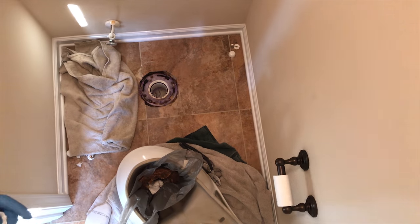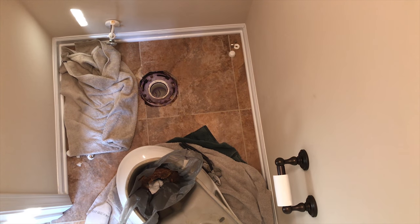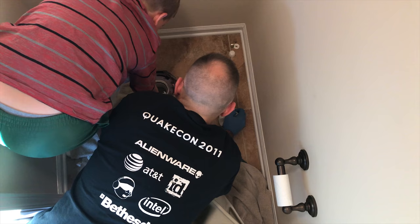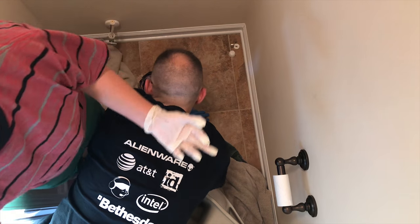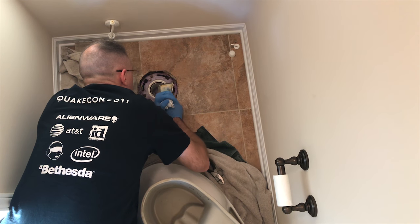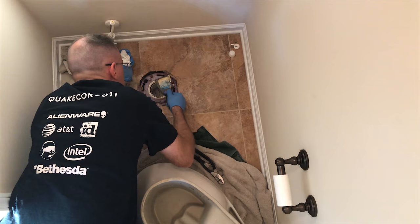Next thing we're going to do, now that we've got our toilet clean, is clean around the flange. We just have to make sure that there's nothing on this flange that could keep it from sealing.